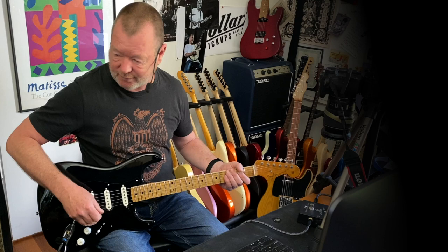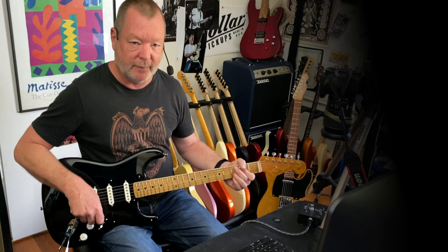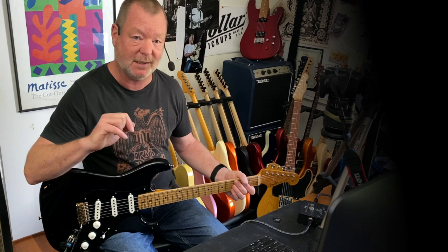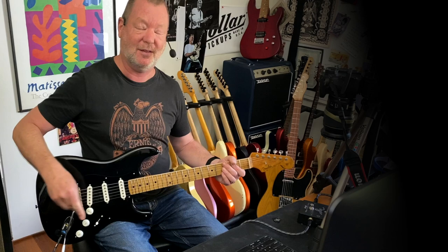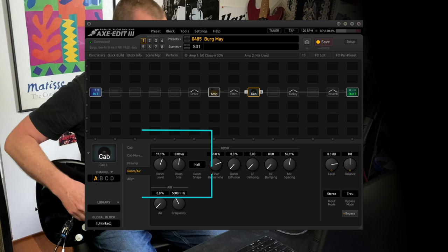I'm plugging into a classic old dirty Vox AC30, pretty much flat out. Now I could plug into a real Vox AC30, which I have at my feet, but if I drove it as loud as I need to for this particular type of demo, I'd probably be thrown out of home and have the cops knocking on the door pretty quickly. So I've got the next best thing, which is the current firmware for the XFX3 — that is 19 Beta 3, if I'm not mistaken.